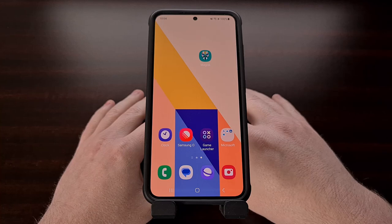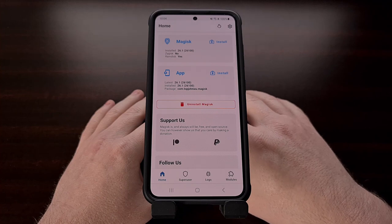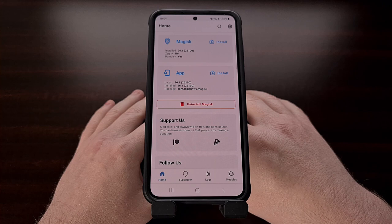I have a rooted Samsung Galaxy S23 here and in today's video I'll be showing you how to install new over-the-air updates on it while also keeping all of your data.